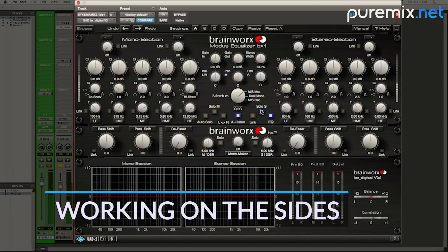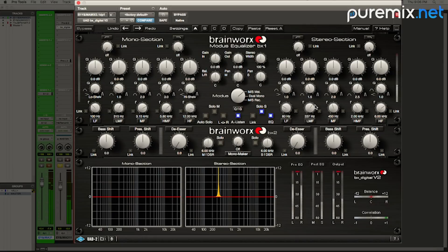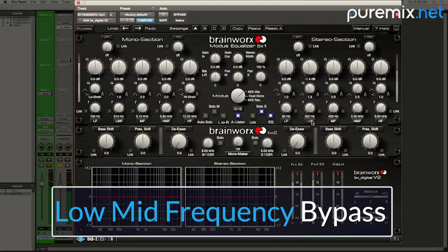You can hear the bunching up there, right? I'm going to lower that on the sides. You can also hear a little bit of distortion, can't you?